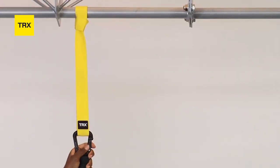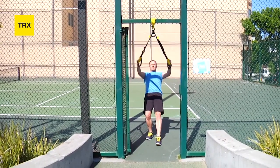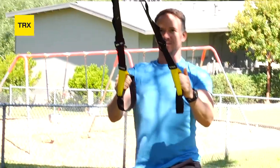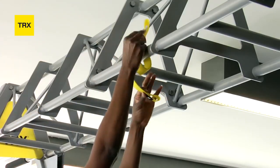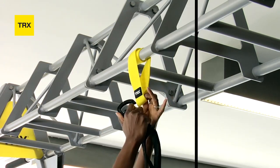To make the setup even more secure, or to accommodate slightly lower anchor points, you can use the double wrap method. Simply wrap the TRX Extender twice around a horizontal overhead anchor point and loop the carabiner through both ends of the TRX Extender.